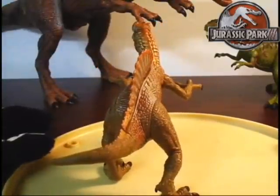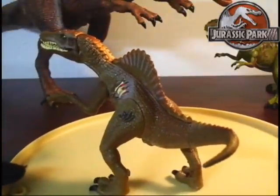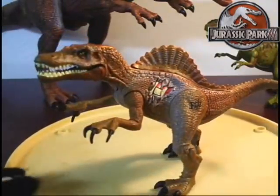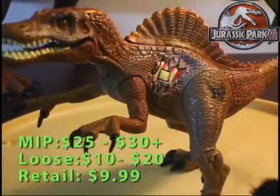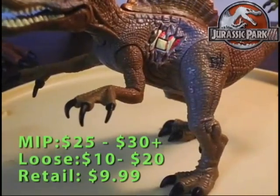Overall he's not one of the best Jurassic Park 3 figures, but there were a lot more worse figures than this guy, so he isn't that bad. He's got the Jurassic Park 3 logo on his leg like all the other figures do, and some pretty fine detail considering it's a Hasbro figure.